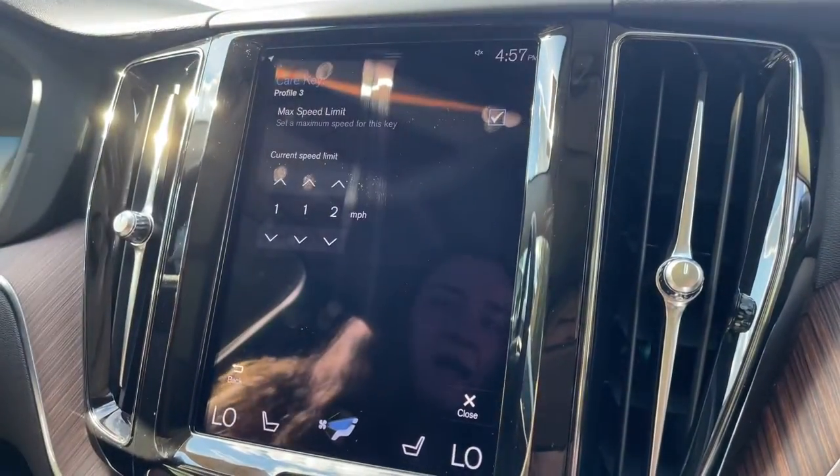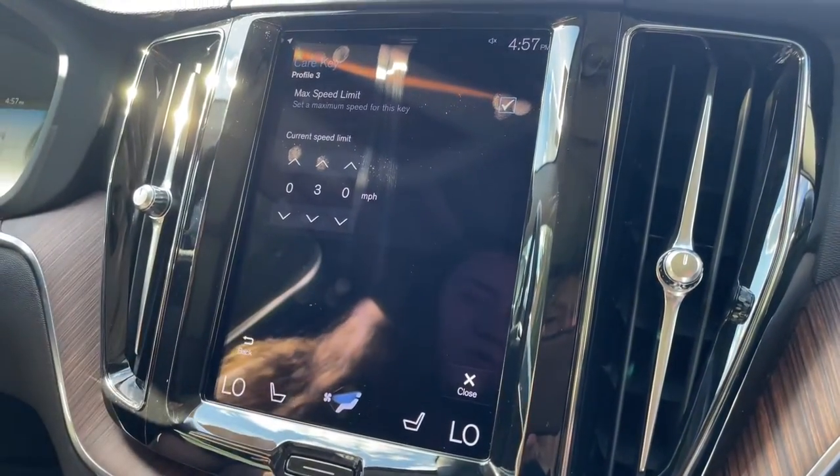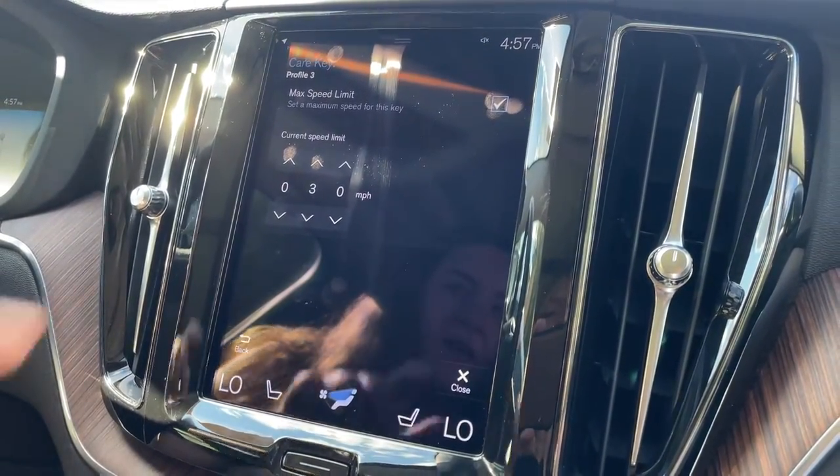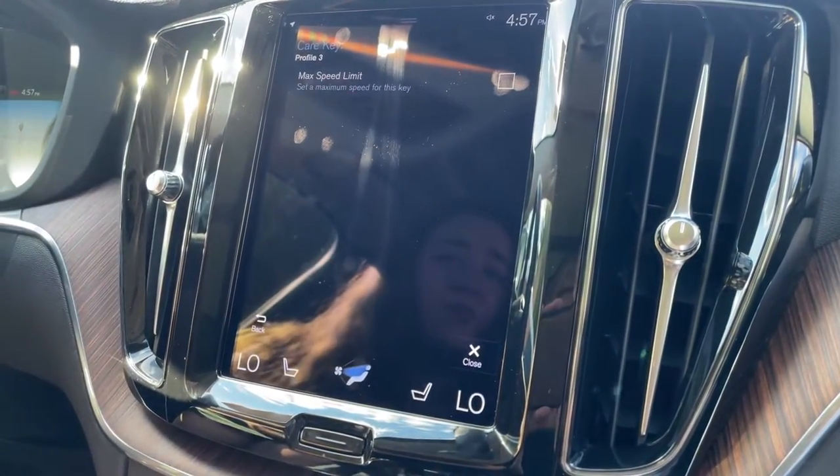That is where you can turn on the maximum speed limit option. The max will be 112, or you can go down to 30 miles per hour, and when you do not have that feature on, the key will work exactly like the other ones.